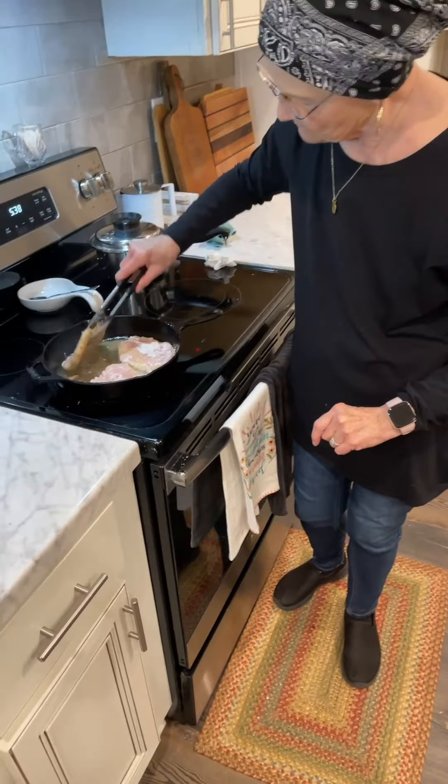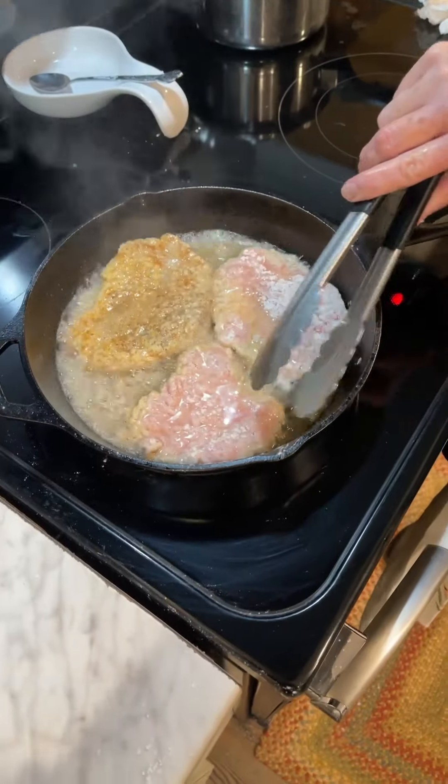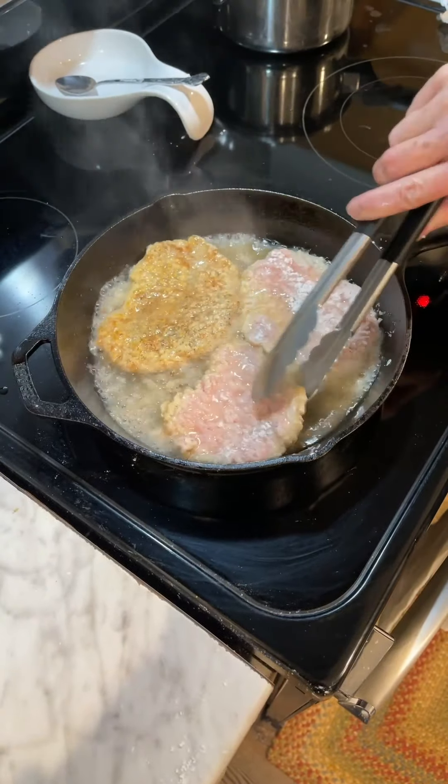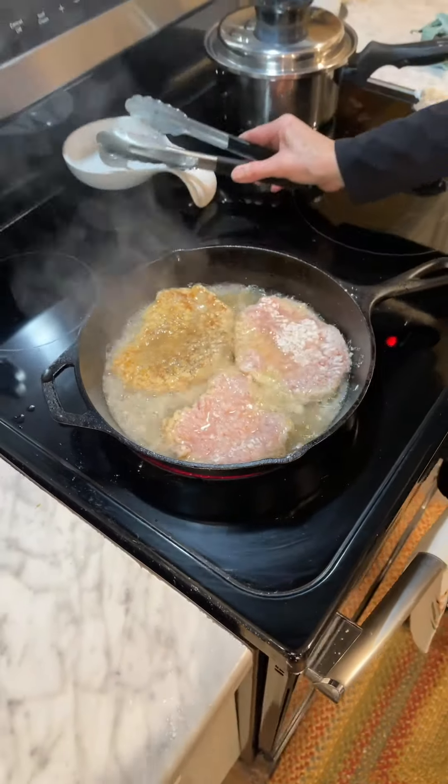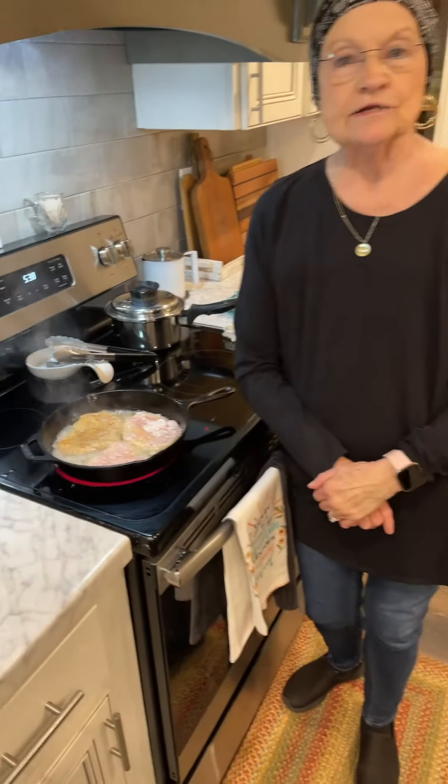I think this one's gonna be ready to turn over. Look at this side — it's not quite ready. I turned it down just a little bit. We'll let these cook just a little bit and then we'll be right back.